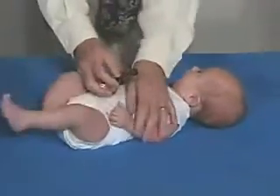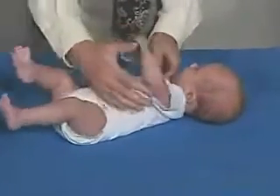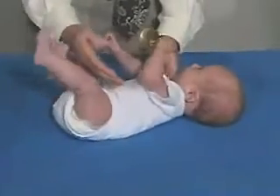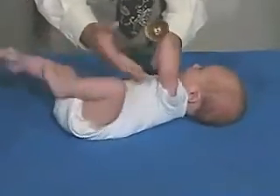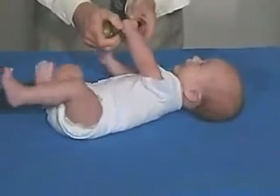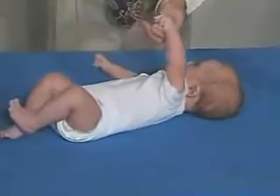Let's try this side. What is that? So he holds on to the object. He doesn't actually reach and grab the object — it has to be placed in his hand. But if we place it in his hand, he'll hold on to it. Very good.